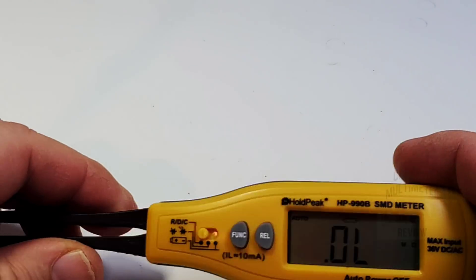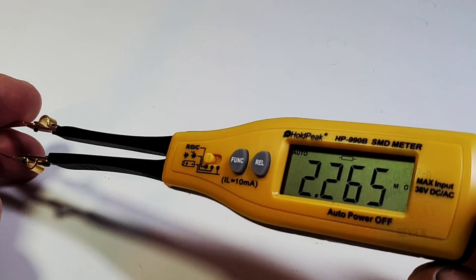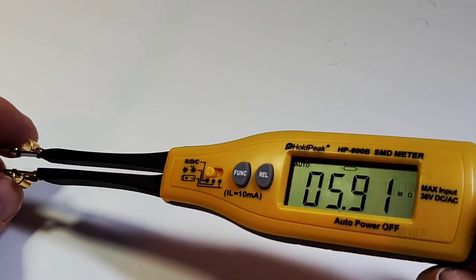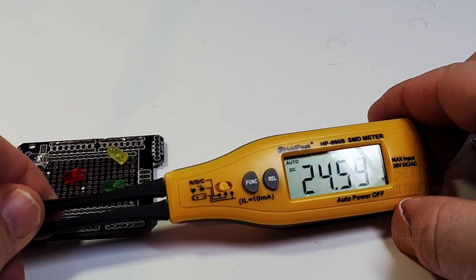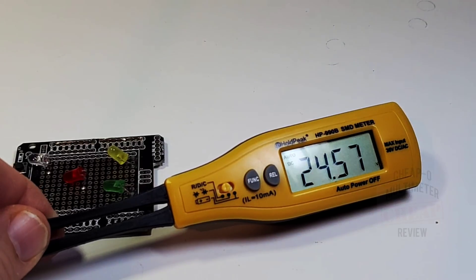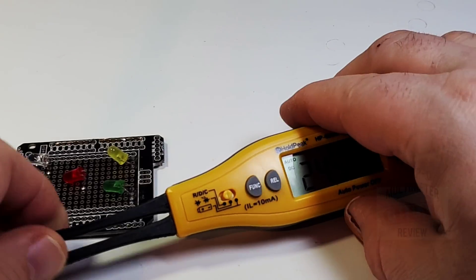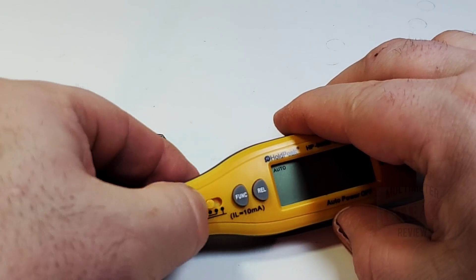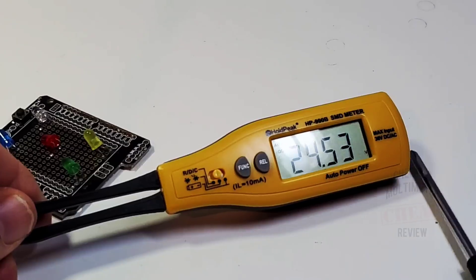One interesting feature is the auto power off — but there is actually no off switch, so there's a little bit of battery wastage. It will turn off automatically after about 10 minutes. One thing I'm not too fond of is that selector switch, because you overshoot all the time — it's really hard to get it in the middle.